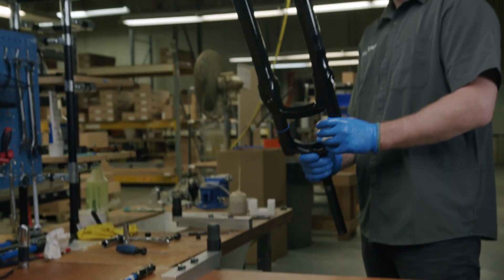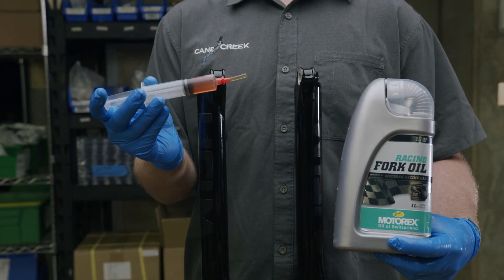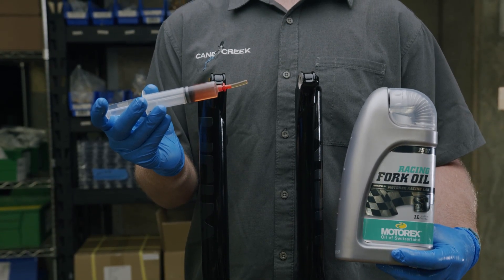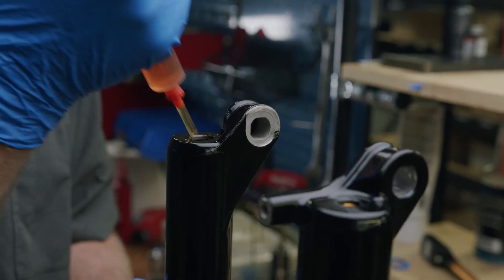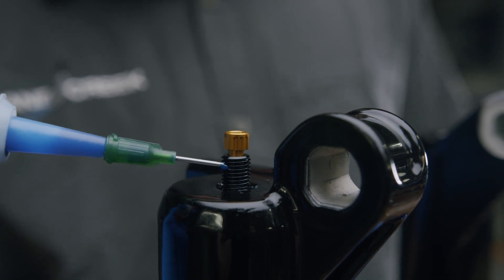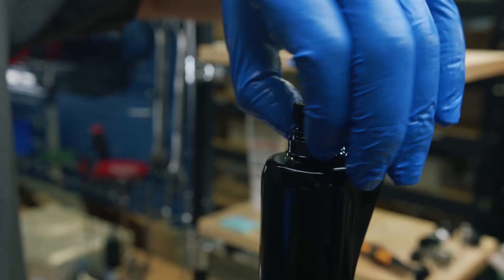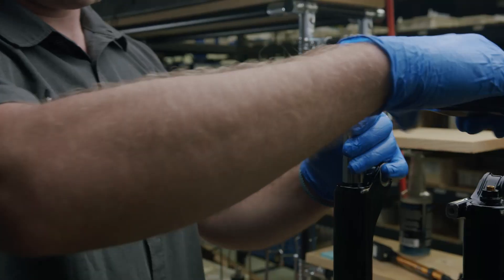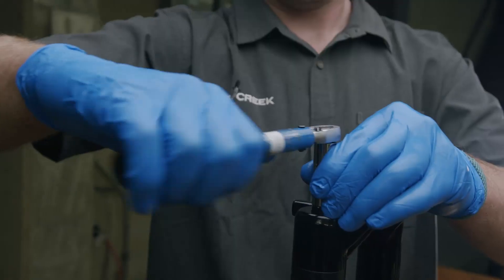If any fork oil from the lowers was lost, now is your time to replace it. Cane Creek recommends using 15 weight Motorex racing fork oil: 5 mL in the air spring side and 7 mL in the damper side. Use blue Loctite on both the rebound knob assembly and the compression rod nut. Tighten the rebound knob assembly to 7 Nm and tighten the compression rod nut to 5 Nm.